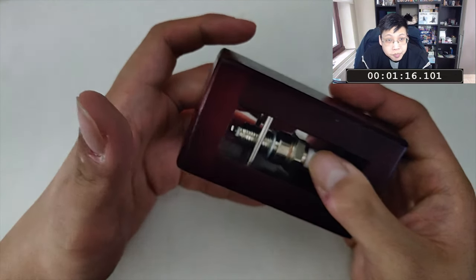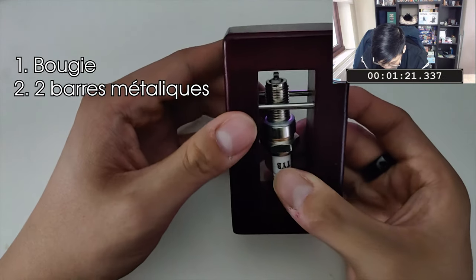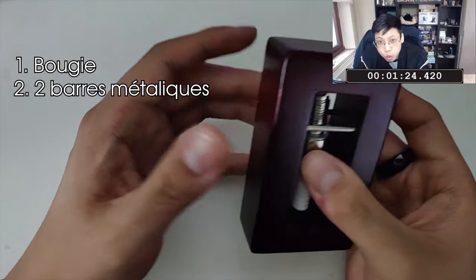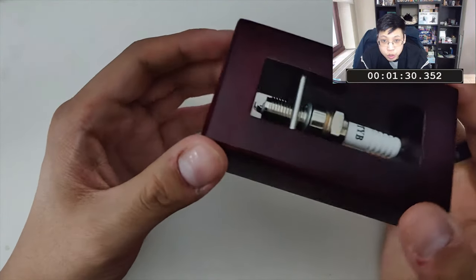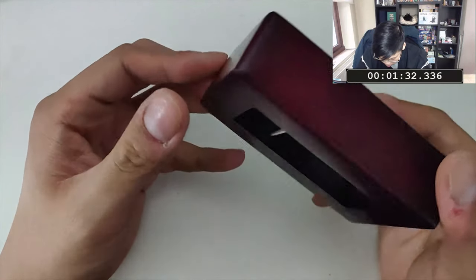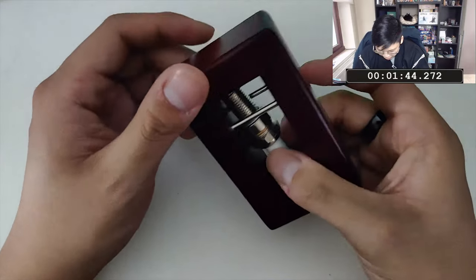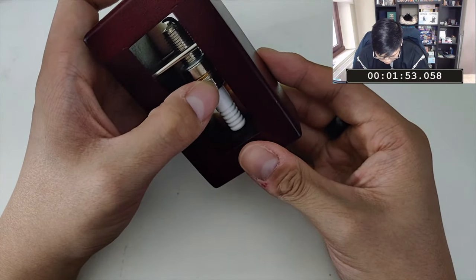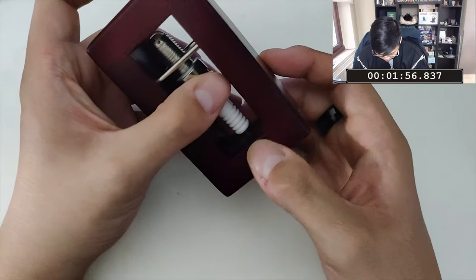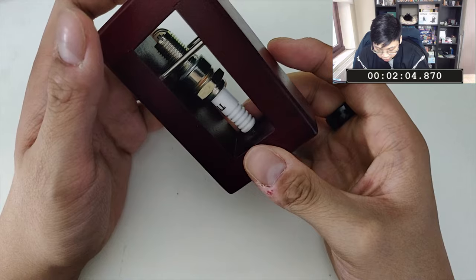Petit topo de ce qu'on a. On a une bougie qu'on doit libérer. Deux petites barres métalliques qui la retiennent. Et le tout encadré d'un cadre en bois. Réfléchissons comment on pourrait enlever cette bougie. Il n'y a pas dix mille manières et on peut lister les possibilités. La première et la plus intuitive serait de pouvoir retirer la bougie de sa base, ce que j'ai essayé de faire au début, et la faire glisser. Ça ne fonctionne pas, du moins pas de manière directe.